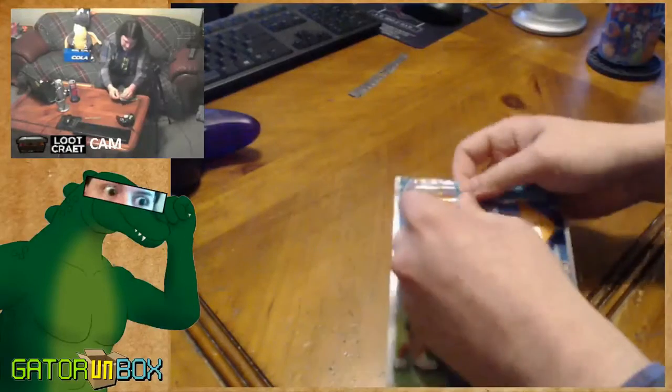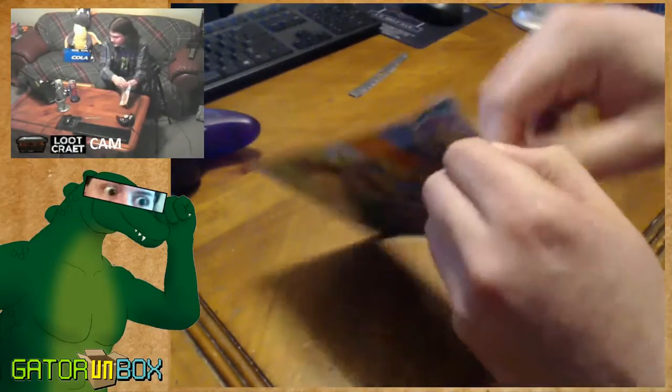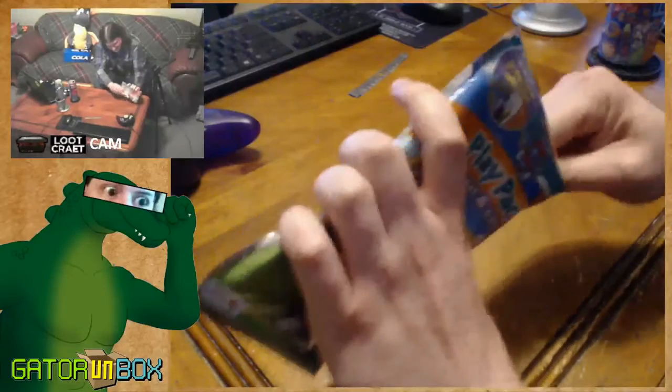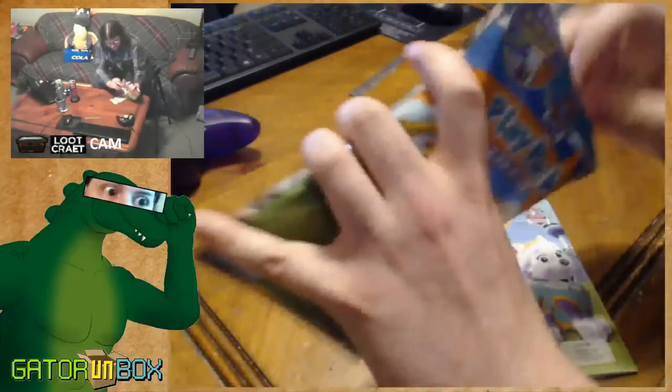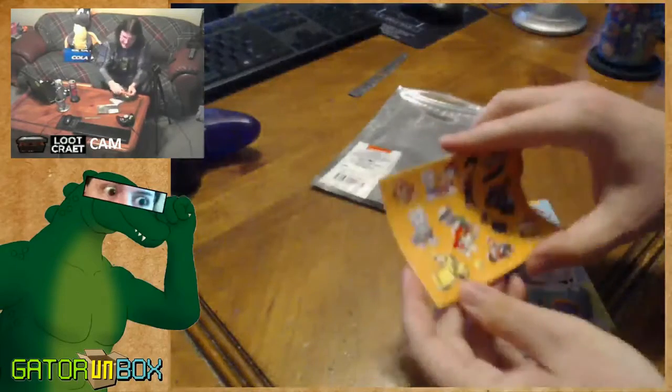It's time to rip it up. It's also resealable, so you can save some for later. Let's look it out. Alright, right off the bat we got some fucking stickers.